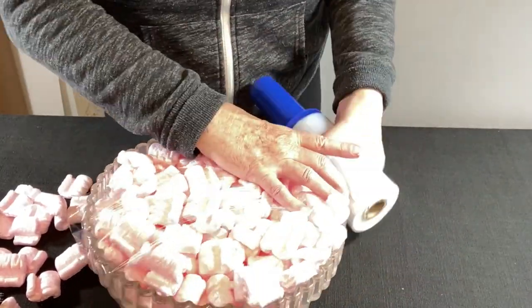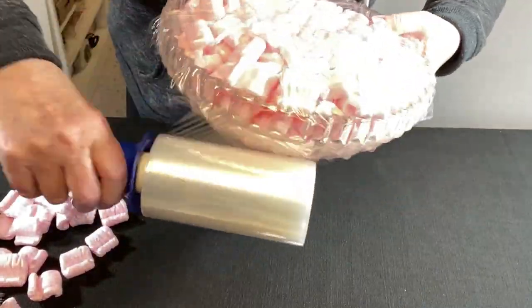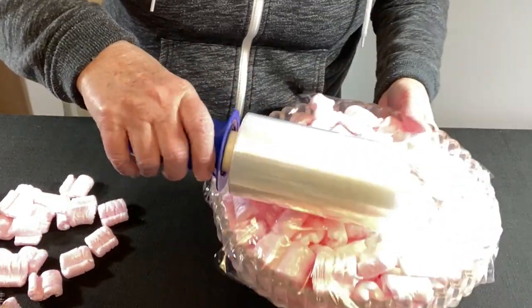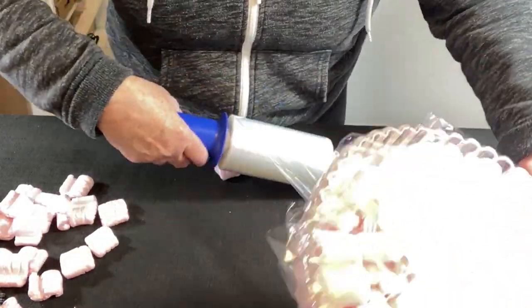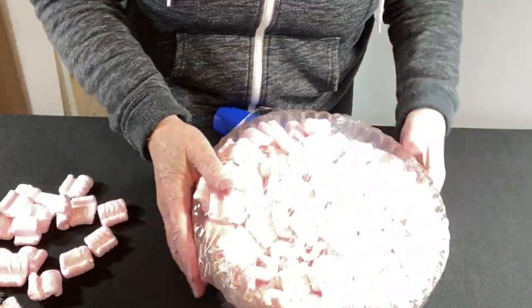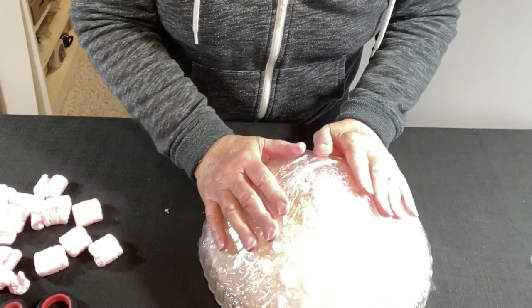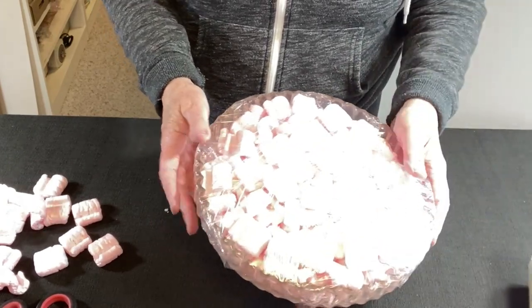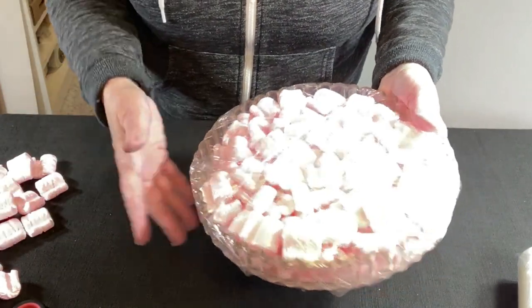Luckily, this is very thick glass. I always cut the stretch wrap. It's pretty good — just a couple of places where they jumped ship — but I'm going to go with this.